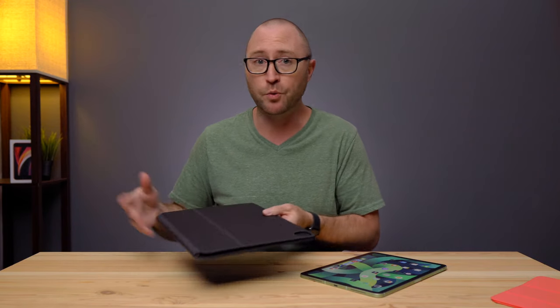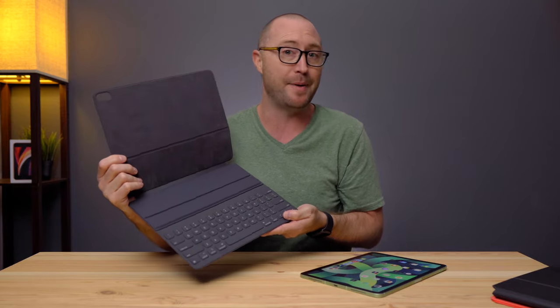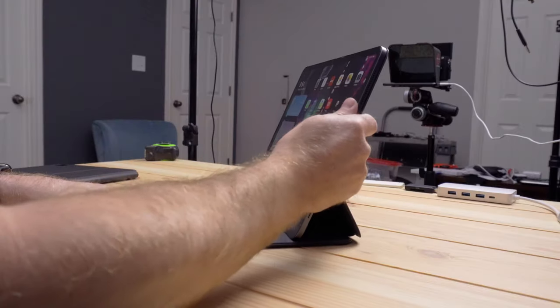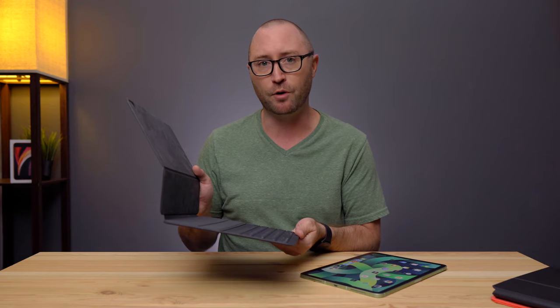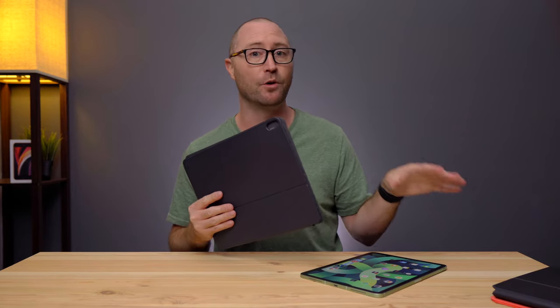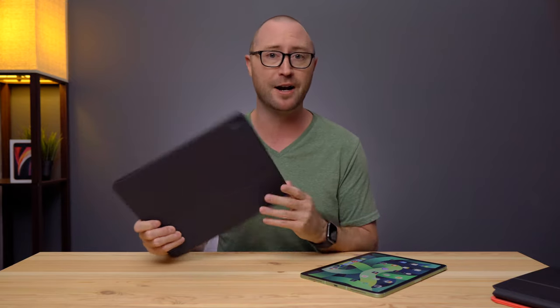If $300 is hard to swallow for a keyboard case — and I think for a lot of people it is — there is also the Apple Smart Keyboard Folio, introduced with the 2018 iPad Pro and now compatible with the iPad Air 4. It has the same footprint as the Magic Keyboard, but instead of the floating design you have two set positions. It's lighter, has a fabric covering, and the keys are not backlit. It's still a very good typing experience, but of course no trackpad.